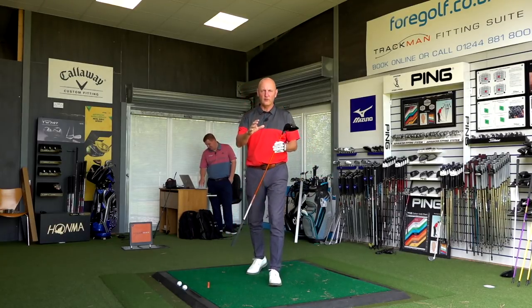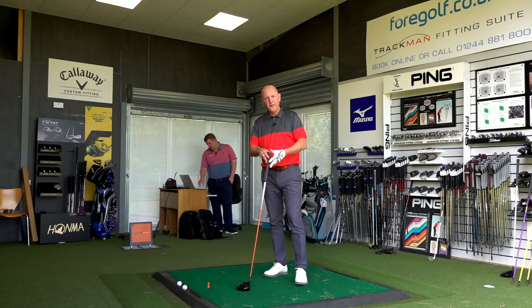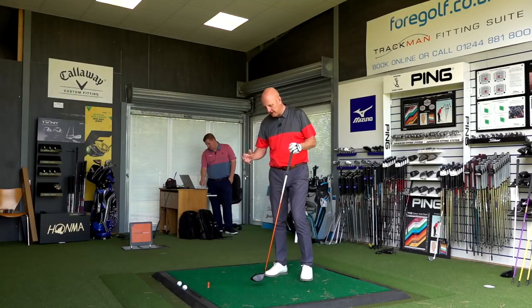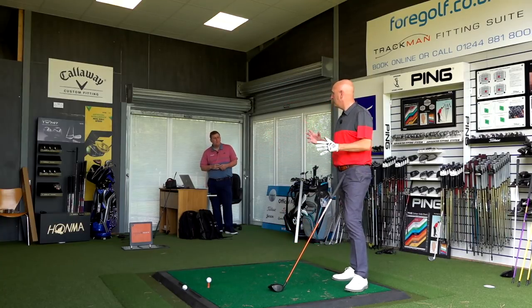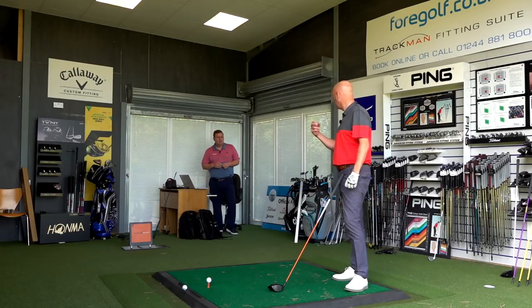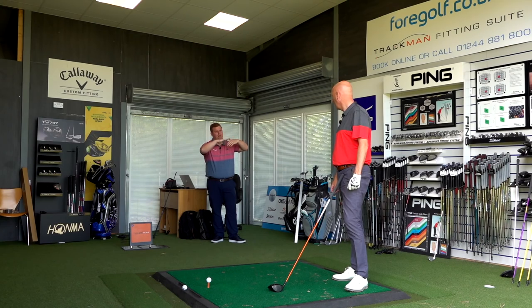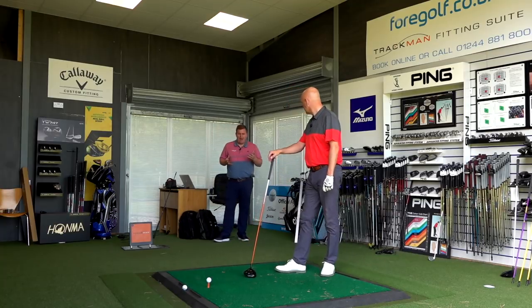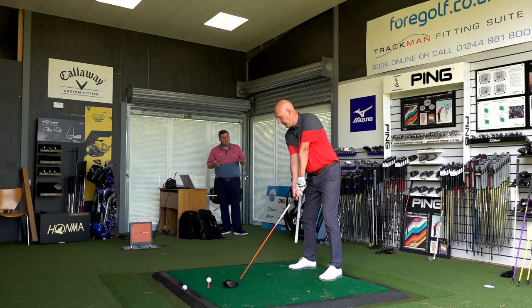I've hit a few shots off camera already, but I want to give some immediate feedback. The one thing I noticed in the group of shots I've hit — and I've heard this mentioned quite a few times — is stability. As I understand it, these upcharge handcrafted shafts have more fibers in the build. It all comes down to torque rating — shafts don't just go this way and that way, they have a torque, a twist. Generally the torque rating on these shafts is lower, so there's less twist, making them slightly more consistent.